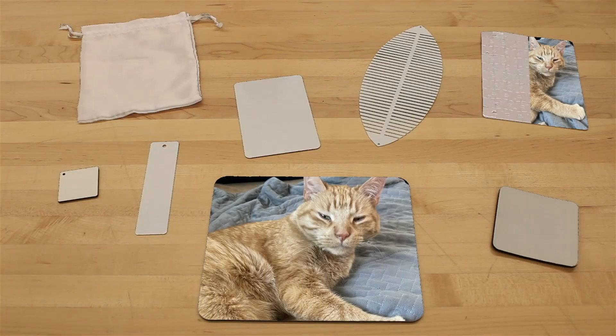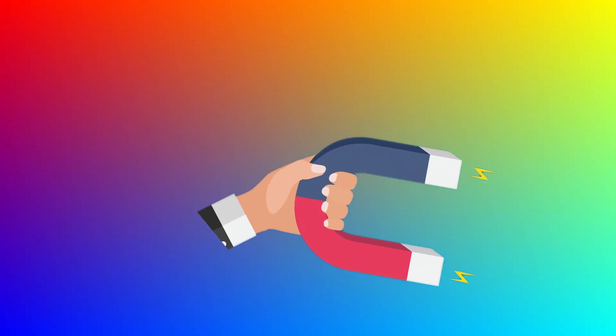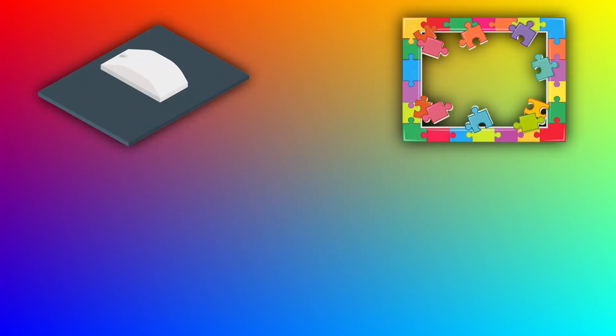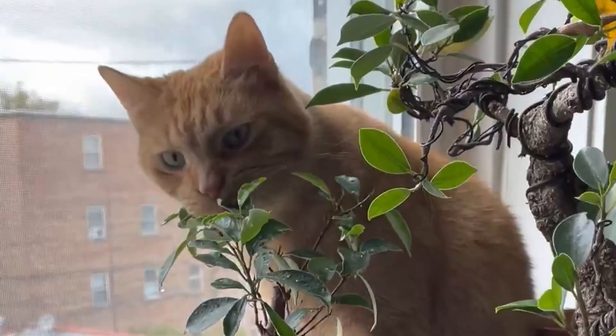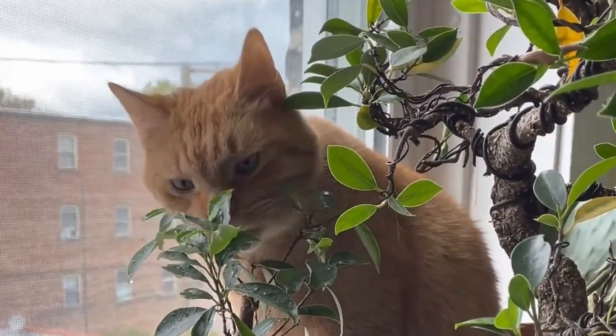And there we have it! We've gone through the whole process of taking an image and infusing it to create a totally new and unique item. As stated at the start of this video, this process can be used for more than just magnets — you can create mousepads, puzzles, keychains, coasters, t-shirts, coffee mugs, the list goes on endlessly. Alright, if you were just here to learn how to make a basic sublimation item, feel free to exit the video.